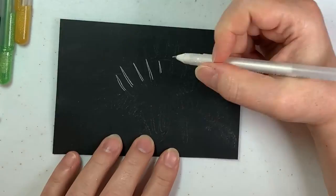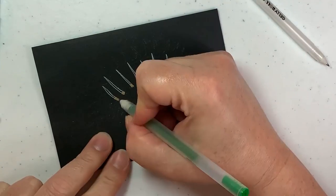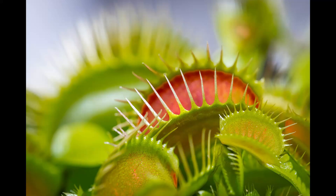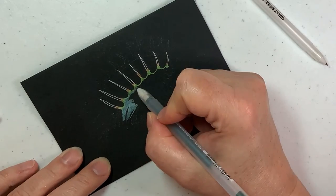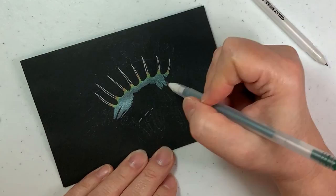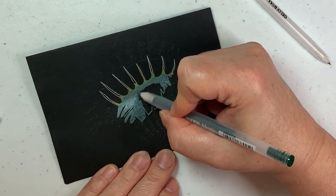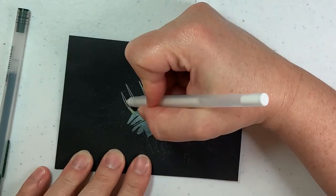We're drawing from a word prompt today and our word is trap. As I like to do, I went over to Pixabay to see what kind of pictures they had to go with the word trap, and here's the reference photo I chose. I really thought that Venus flytrap looked really cool and I wanted to recreate it in a stylized way. Originally I was going to use white paper but I decided I wanted that pop of color off of the black.